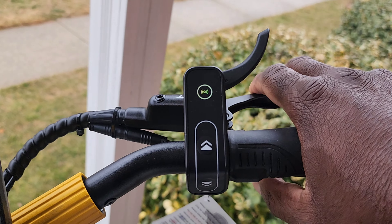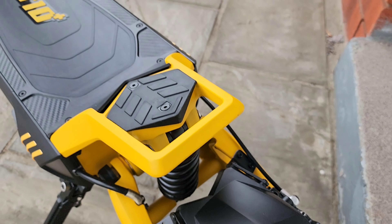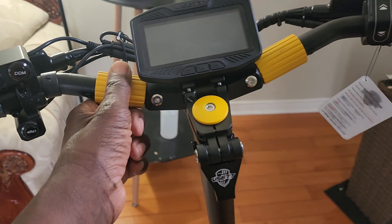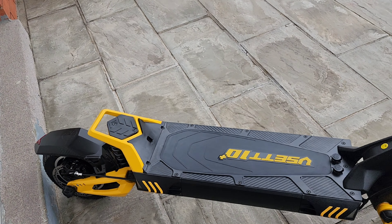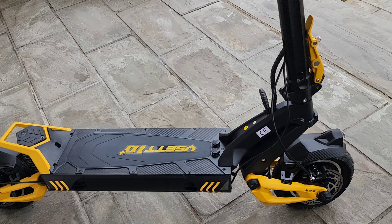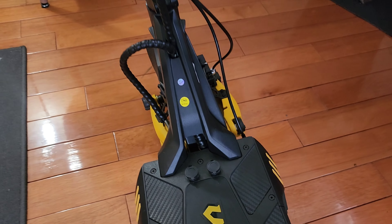You have a finger throttle here. The stem is foldable, and so are the handlebars, which makes it easier to put it in your car or to store it. I love the tread pattern on the tires — definitely suited for on-road and some light off-roading. Check out the charging ports — it takes about 10 hours to charge, or five hours if you have two chargers.